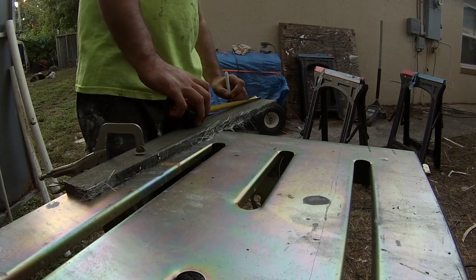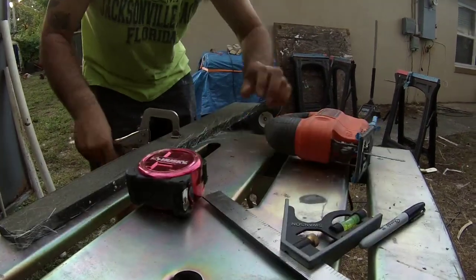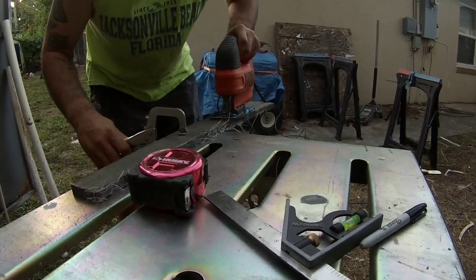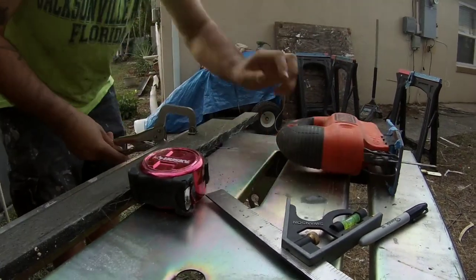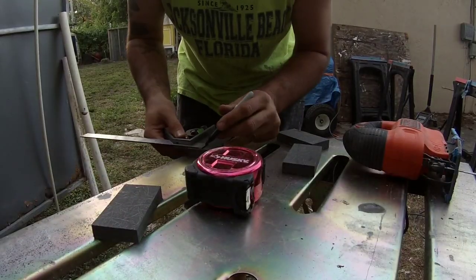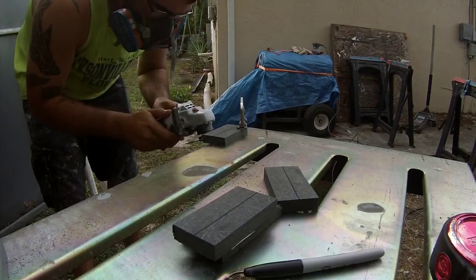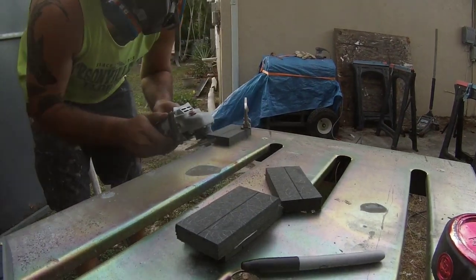I decided to make these cleats out of the three-quarter-inch Kusa board that I've been using. I made them an inch and a half tall by two inches wide, then I 45-degreed the edges on three sides and left the top side flat where the floor is going to rest on.